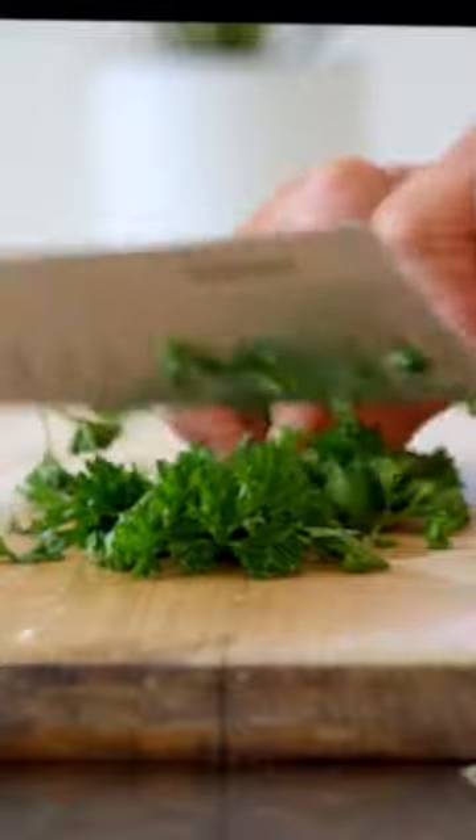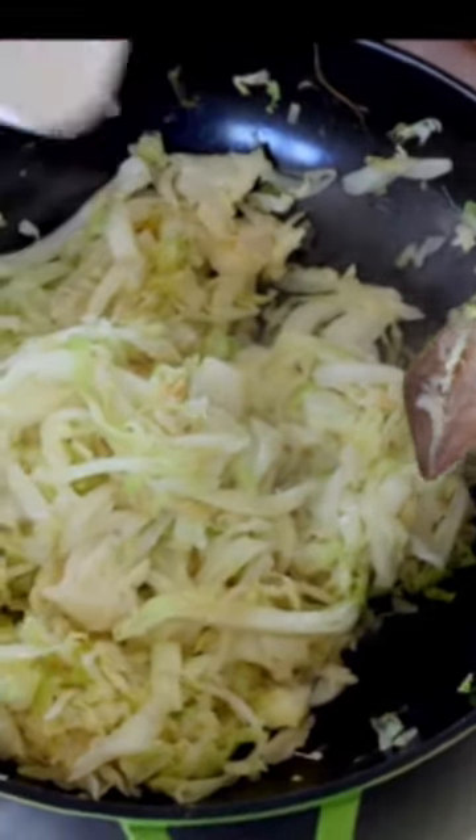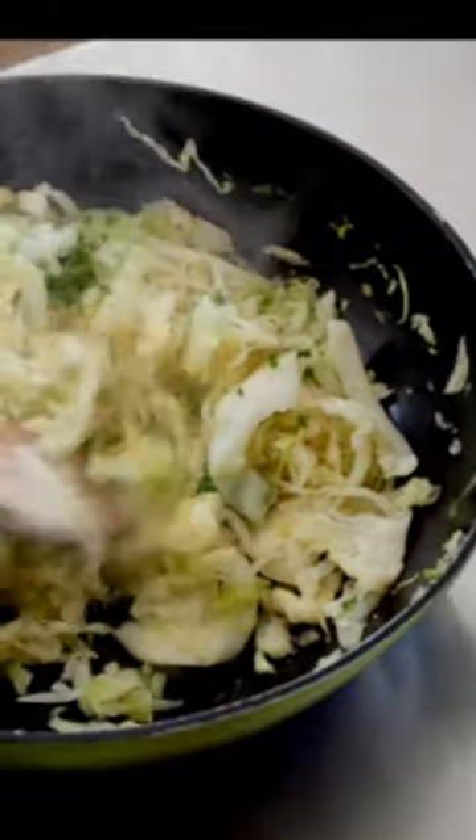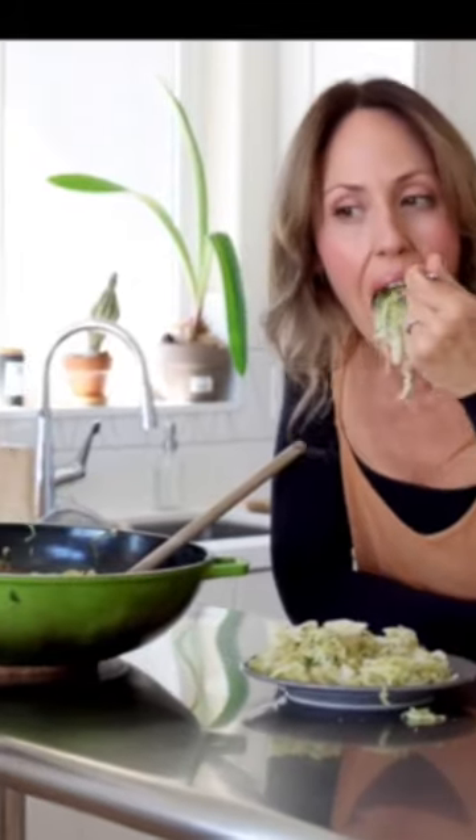Then stir in about a quarter cup of fresh parsley and one and a half teaspoons of lemon juice, salt and pepper to taste and that is it. Really simple yet still really flavorful. I love this, so delicious, so light and it'll make you poop if you need to do that too.